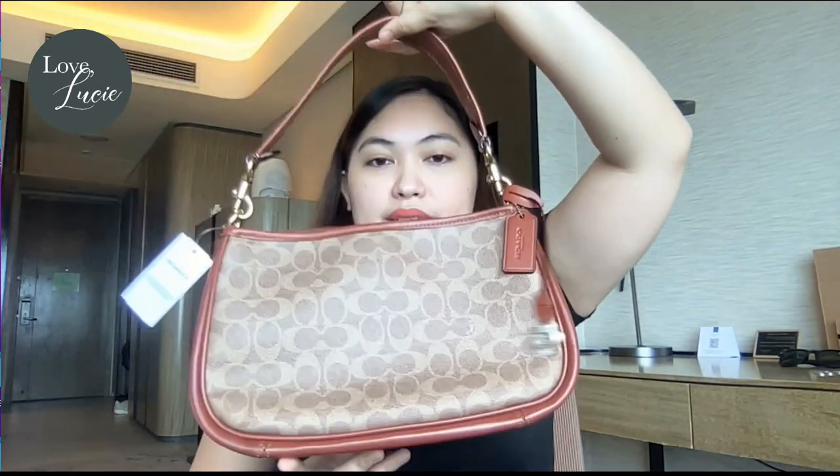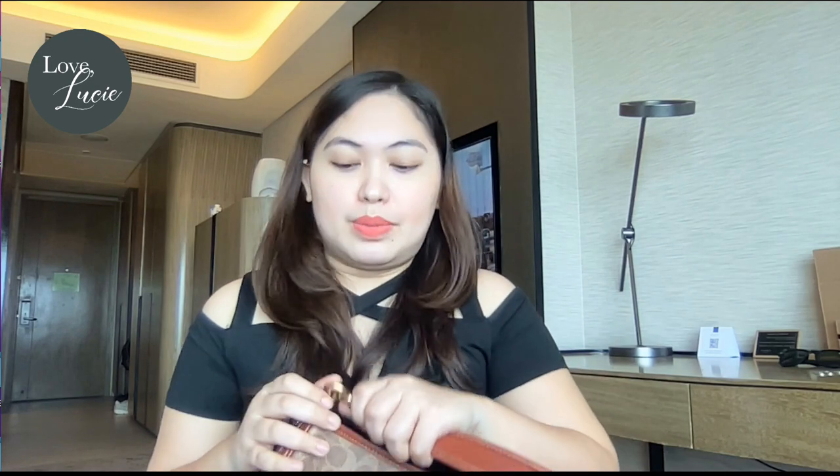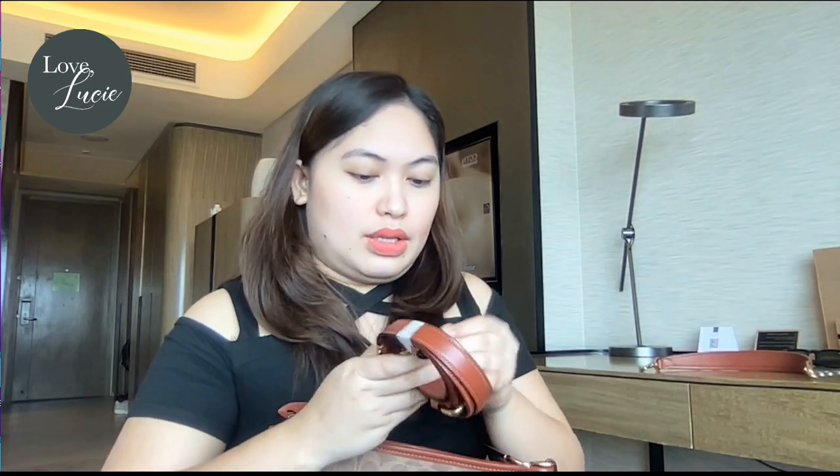If you want to use it as a shoulder bag — which is very popular right now — the length of the shoulder strap is just the perfect length for me. It looks so nice. That's why I usually use this one in shoulder bag version rather than crossbody version.